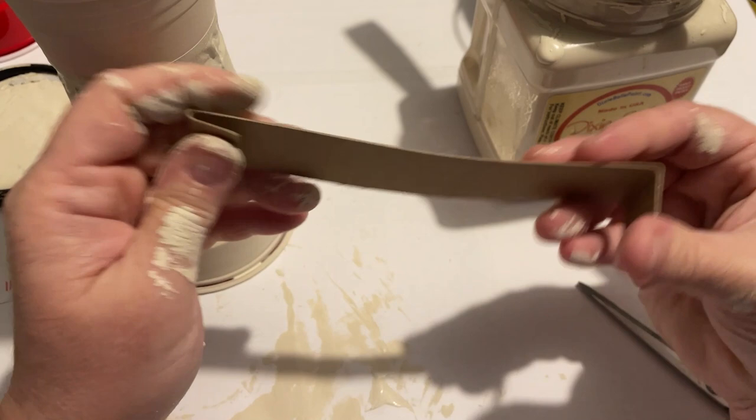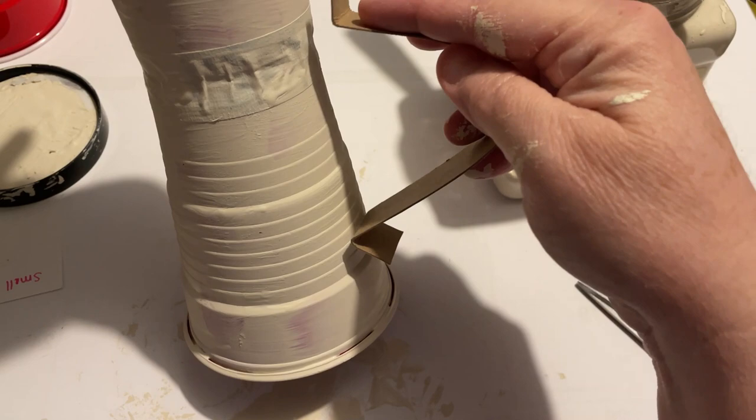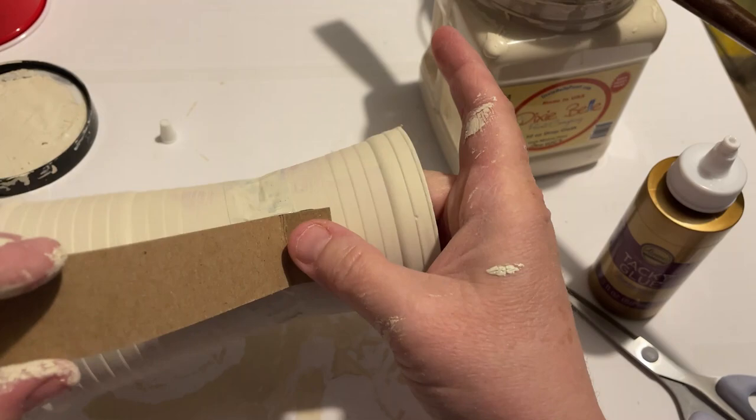I'm just taking some really thin cardboard and I'm going to make a handle. Just bend that in place and glue it with two glues, hold it in, allow it to dry, and then just go over it with the paint.